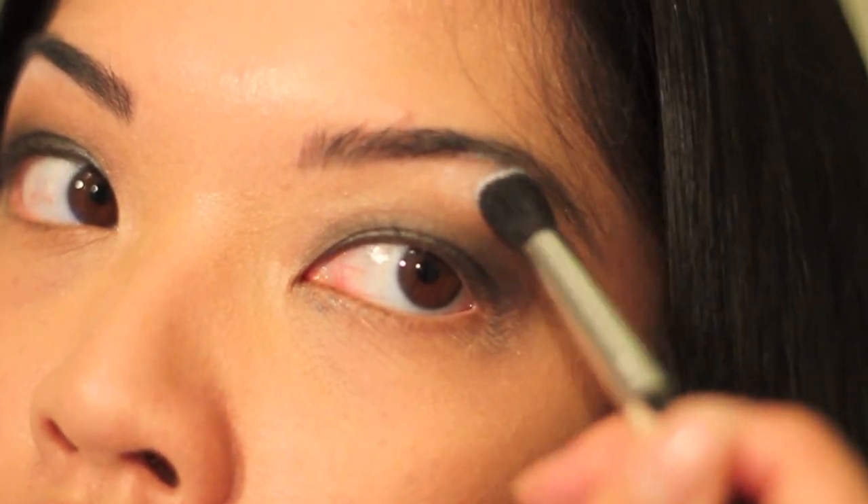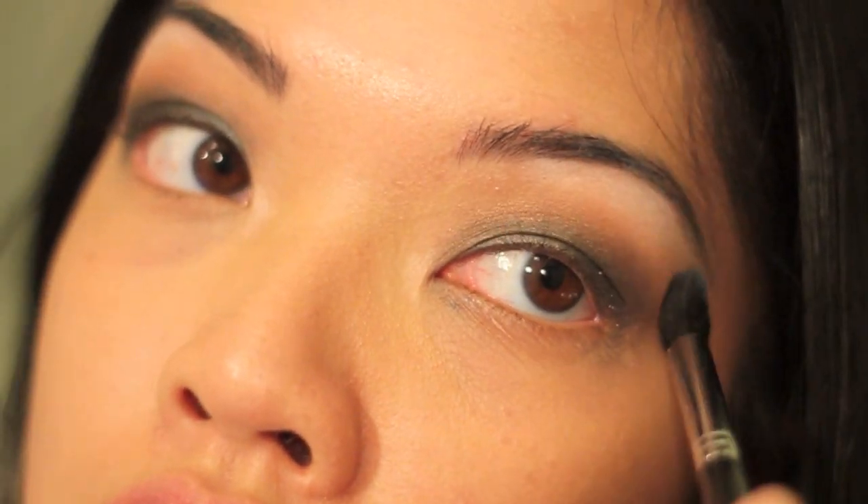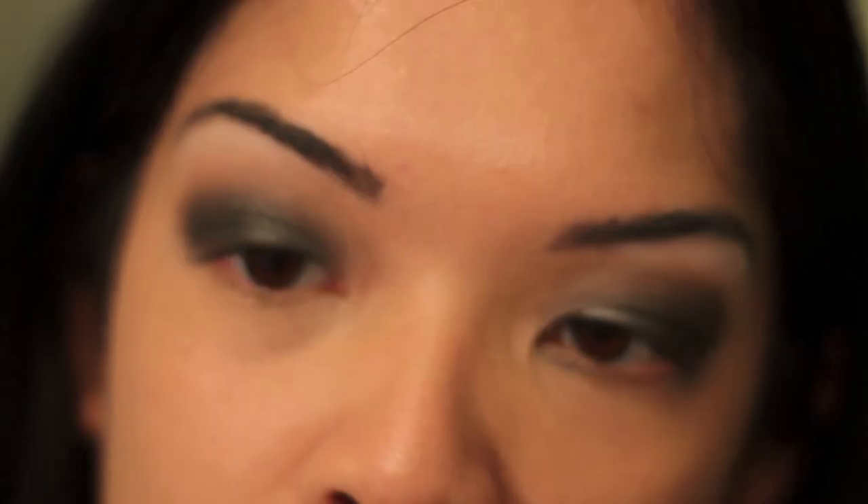White eyeshadow. And there's a pink shade right here that I really need to get a new one of. I'm using the Armani Smooth Silk Eye Pencil — you don't really need to get this, but I just got this in New York — and applying it into the inner corner.